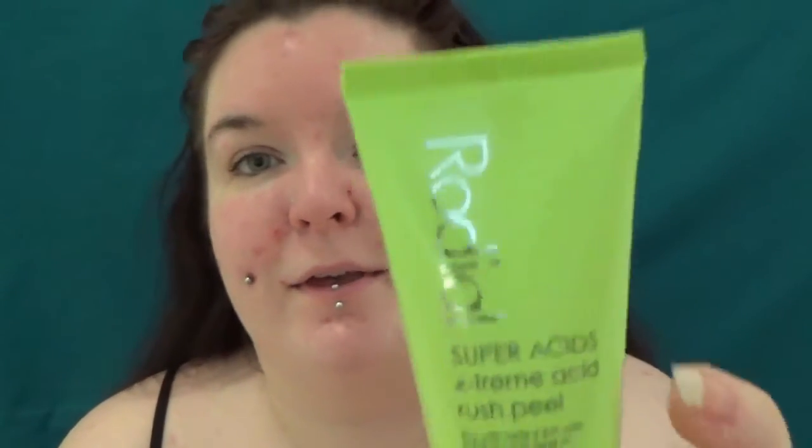Hi guys, so today we're going to be talking about the Rhodial Rhodione Silver Acids Extreme Acid Rush Peel. This says it's the ultimate peel with 100% active azelaic acid plus glycolic, lactic and fruit acids and probiotic technology.